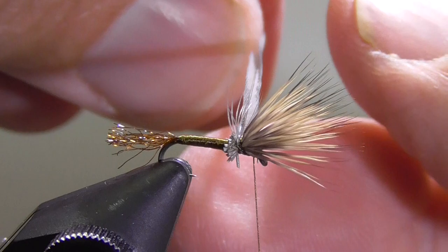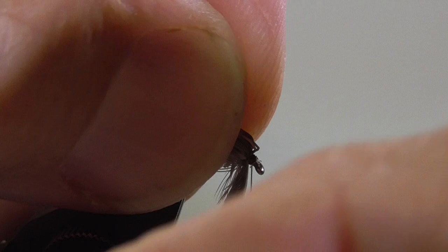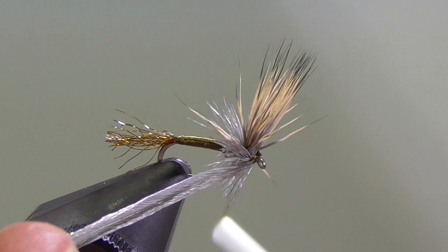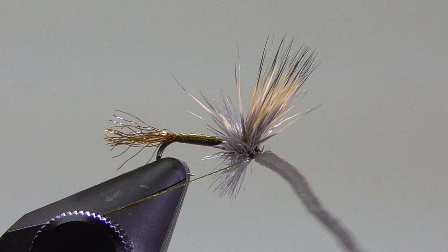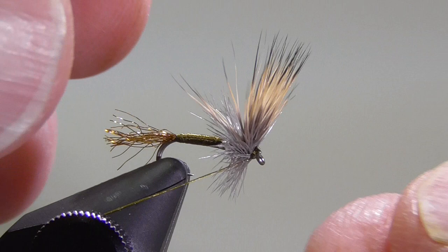With this rooster hackle, I'm going to make two full turns behind the wing — that's one, two. Now I'm going to lift that wing up and make a full wrap in front of the wing, then tie that off. I like to hang my bobbin from the tension knob on there — it's out of my way, keeps the tension to the back of the hook, and nothing comes unraveled.